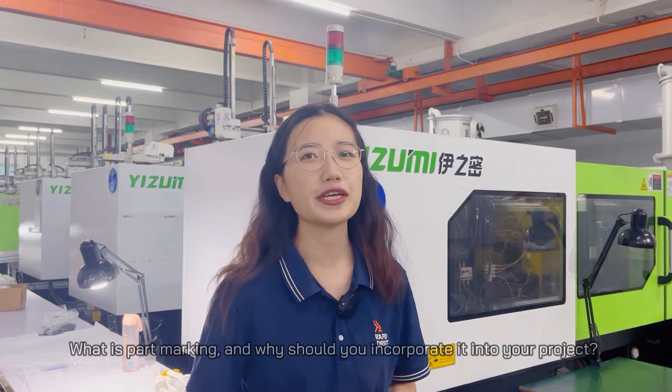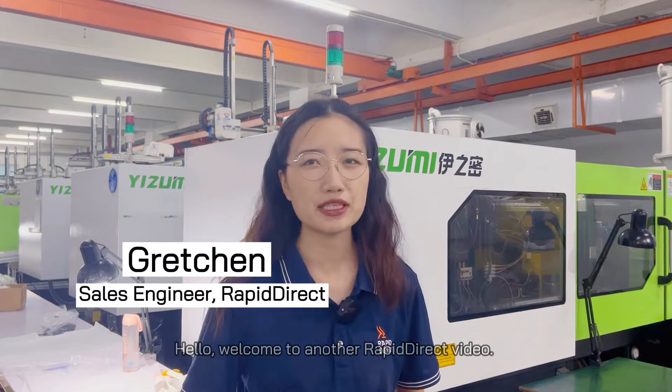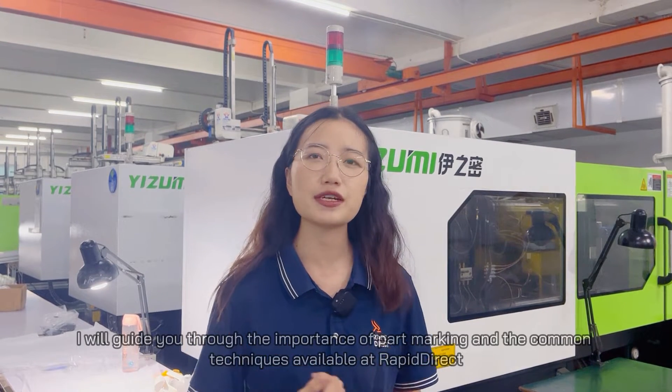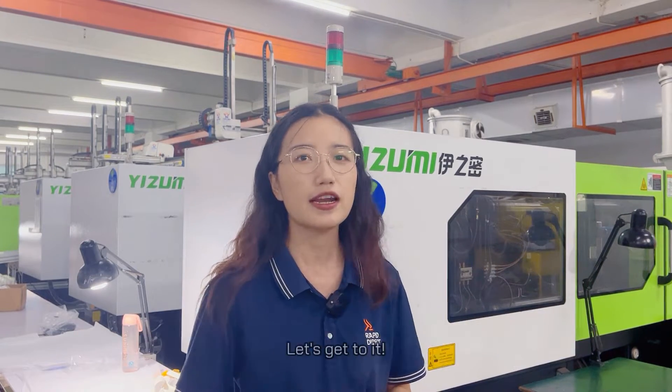What is part marking and why should you incorporate it into your project? Welcome to another Rapid Direct video. This is Gretchen. Throughout this video, I will guide you through the importance of part marking and the common techniques available at Rapid Direct. Let's get to it!